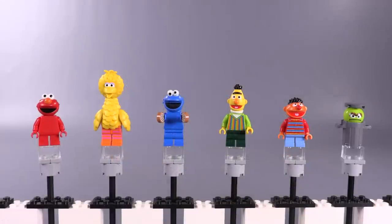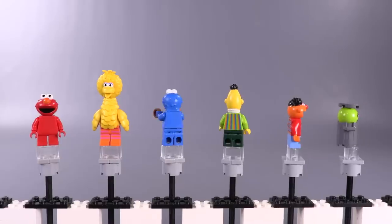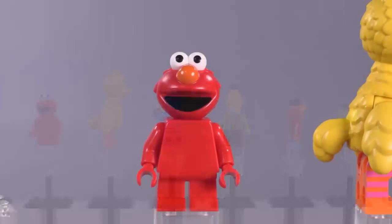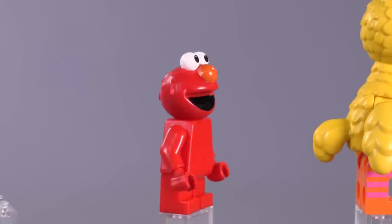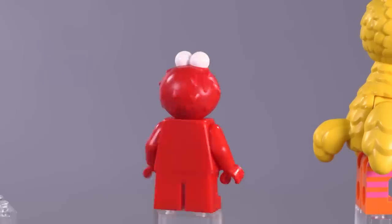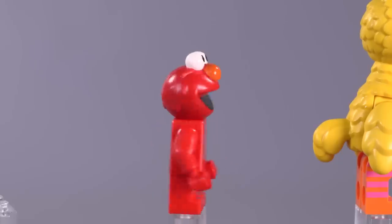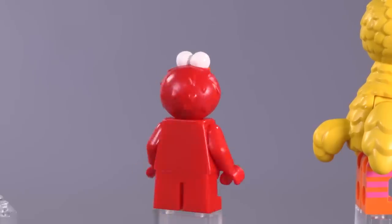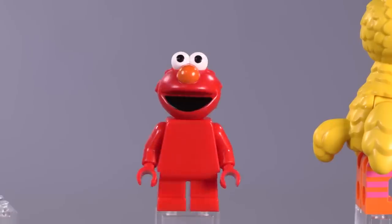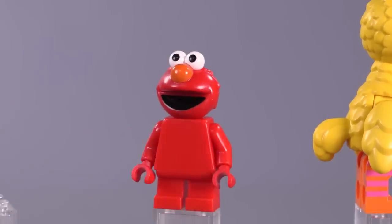Characters include Elmo, Big Bird, Cookie Monster, Bert, Ernie, and the Grouch — very, very colorful. First up is Elmo. They did no printing for Elmo on the body, which is really interesting. He just has the exclusively molded headpiece. It's a pretty good-looking piece, no complaints here. The only printing they could have really added for him is maybe like little bits of fur detailing.